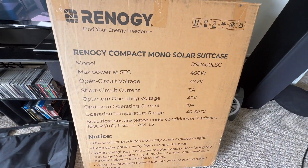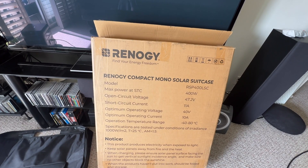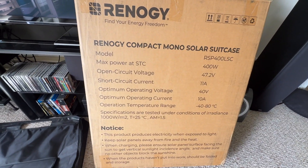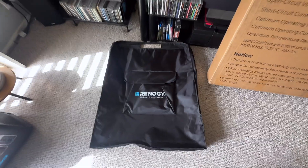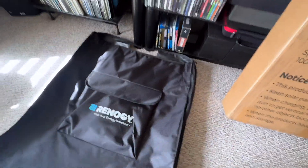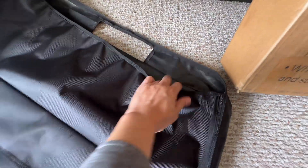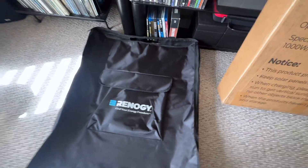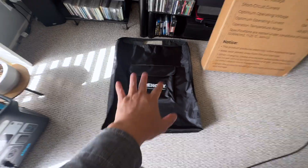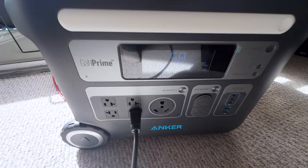The one I'm using is the Anker Solix F2000, which can support up to 60 volts. You want to make sure you're able to support that voltage, otherwise it just won't work or you could potentially burn out your power station. You can see the specs here — it's 400 watts. This is the case it comes in: a nice weatherproof nylon canvas-like case, and inside it has a rubber material so it's relatively weather resistant. When you fold up all four sections, it just fits into a nice case like that.